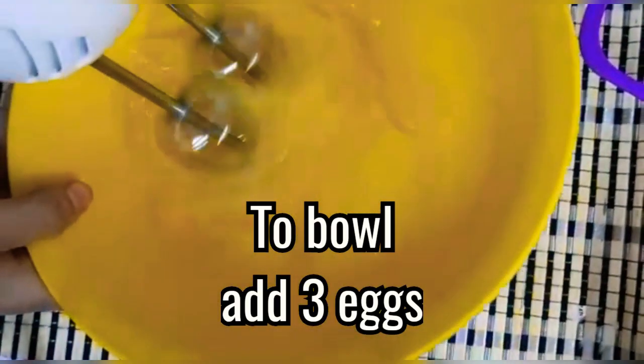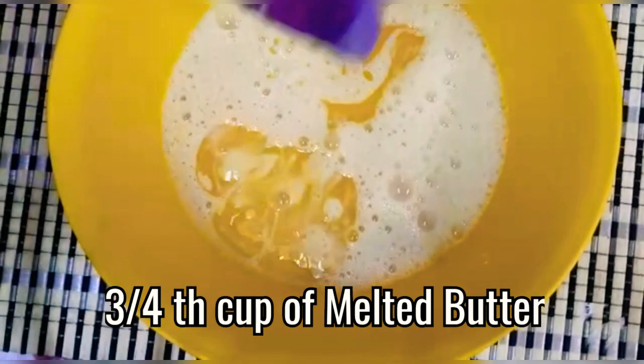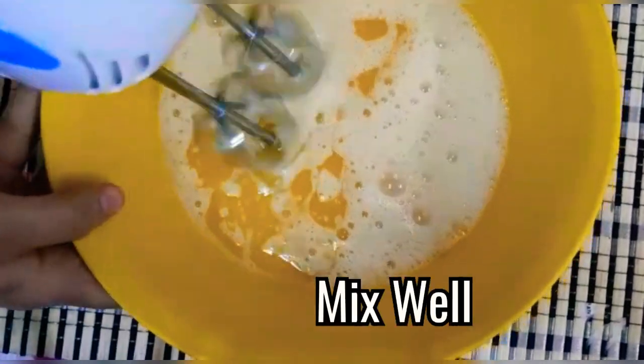First add 3 eggs to the bowl and beat well. Add 3/4 cup of melted butter, then mix well.